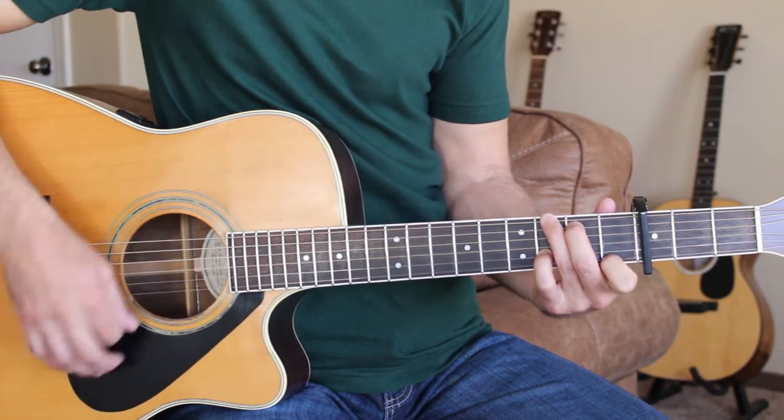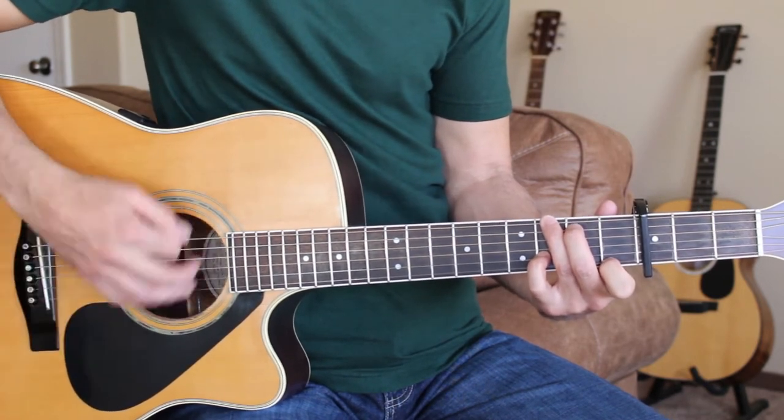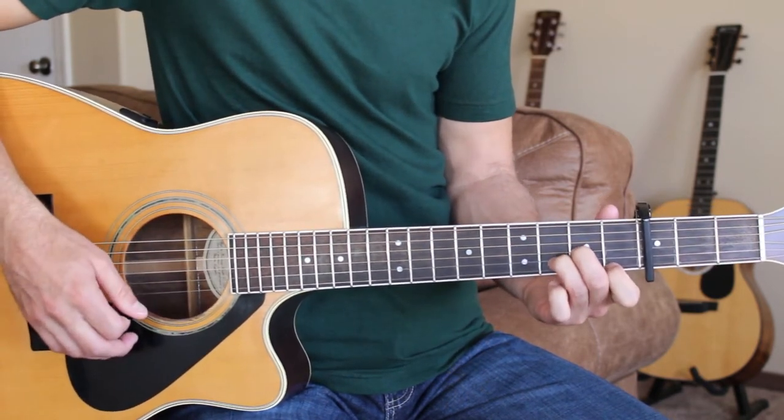And then go to G7 here. And then to the D minor, back to the next verse.